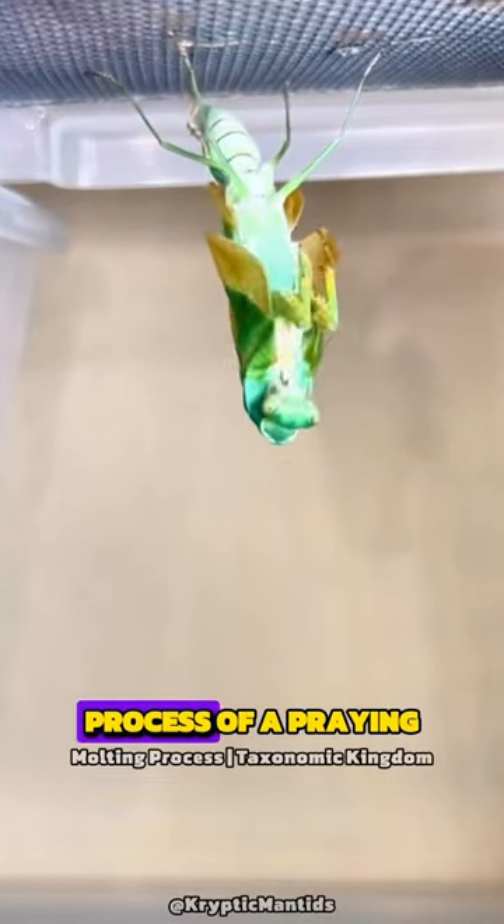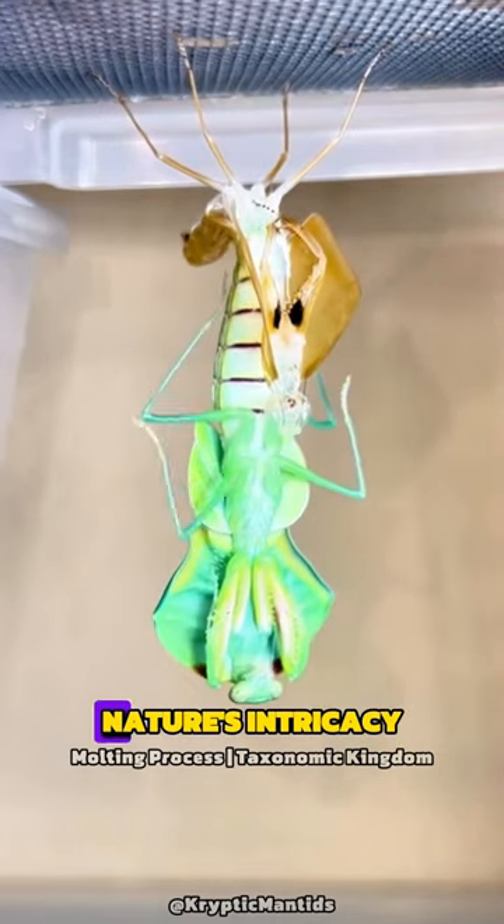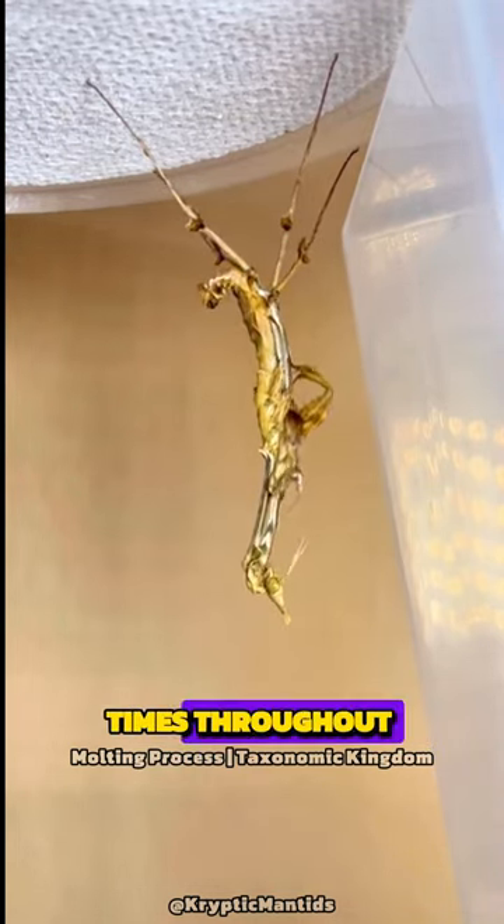Did you know that the molting process of a praying mantis is a fascinating display of nature's intricacy? As the mantis grows, it must shed its exoskeleton, a process called molting. This happens multiple times throughout its life.